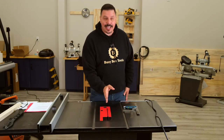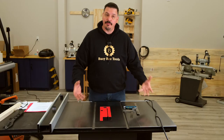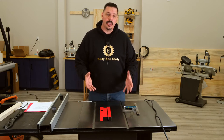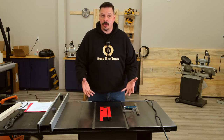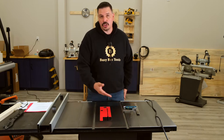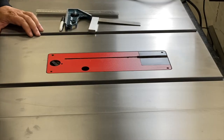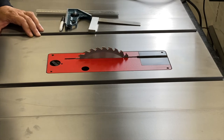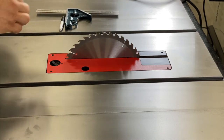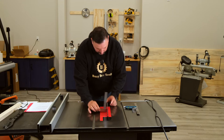The first thing we're going to check is that the blade is running parallel to the miter slot. This setting is often done at the factory and you don't usually have to mess with it, but if you notice something's wrong you can check it — there should be information in the manual about how to fix it. First, raise the blade all the way up. We want to check that the blade is square to the table, so drop a square on here — nice and straight, so that's good.